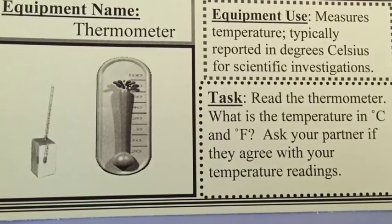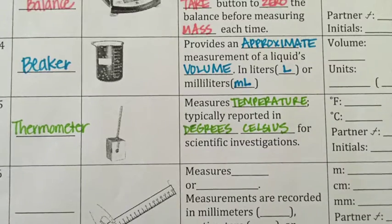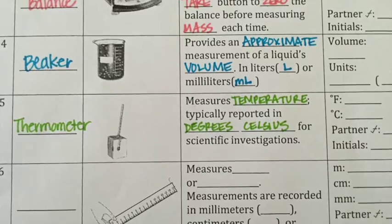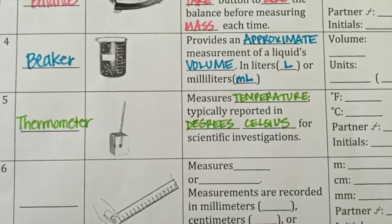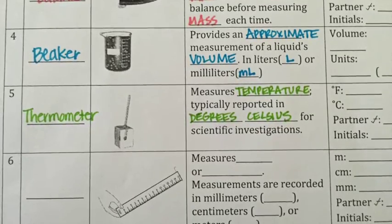After that you'll look at the thermometer. A thermometer measures temperature, typically reported in degrees Celsius when doing scientific investigations. For the lab tomorrow you're going to read the thermometer in both degrees Celsius and degrees Fahrenheit, and then check with your partner to see if they agree on your readings.